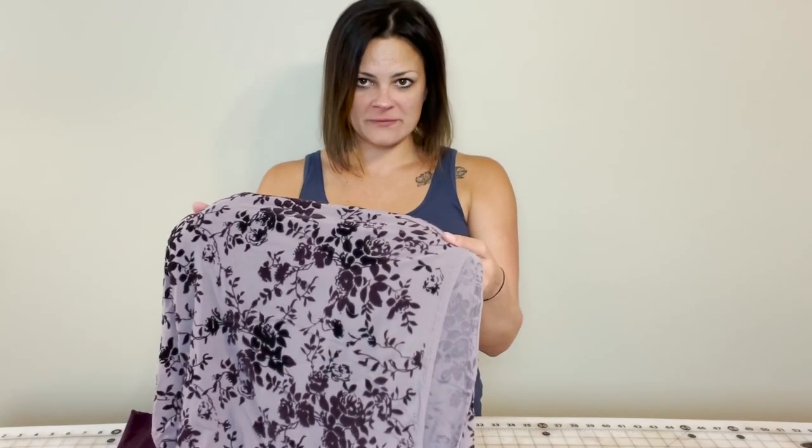Hey everyone, I'm Lindsay, owner of Black Sapphire Design. Formerly a costume company, I am here now teaching you how to make your own dance costumes and accessories for your hardest working dancers. In the next few videos I'll be showing you how to make one of our best-selling leotards from our website from the past few years, and we'll be making it in this gorgeous floral mesh.